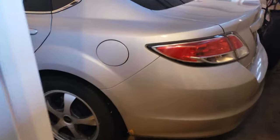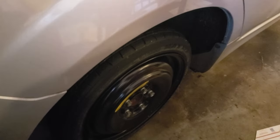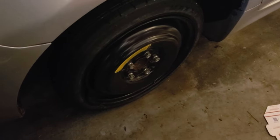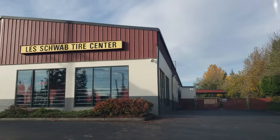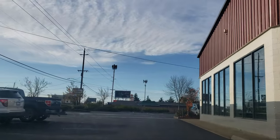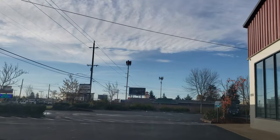I'm getting ready to take my car to Les Schwab. Let's see if that donut spare tire holds up. Let's drive to Les Schwab and get this taken care of. Oh, that was so stressful. I finally made it to Les Schwab though. I thought it was going to go flat because I started hearing it rubbing against the ground.